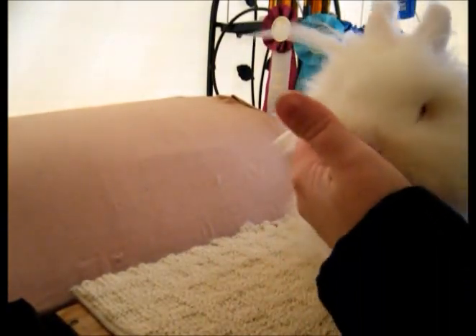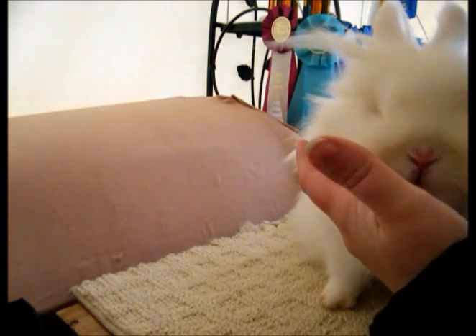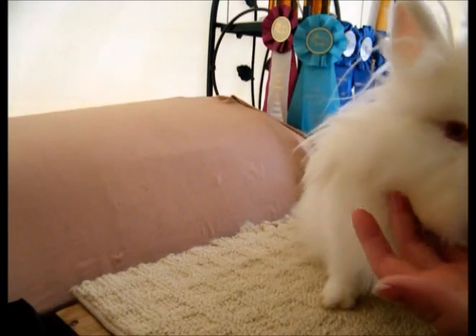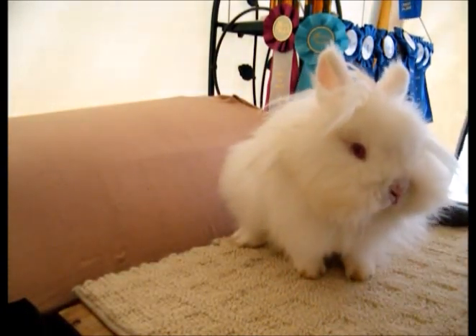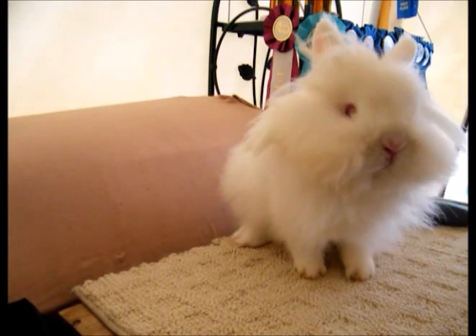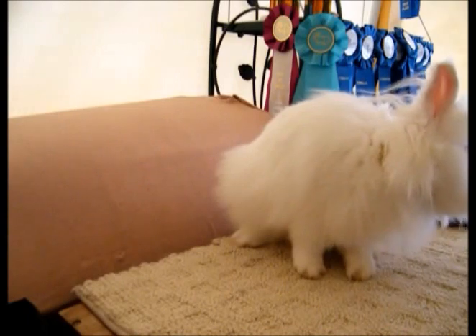I'll do her nails in a day or so. Today I just want to get them all groomed up and get their manes clean with no hay or anything in them. We're supposed to have a really cold night again tonight, so I'm going to have to be more diligent over the next few days of keeping the hay out of their manes. Give me a minute and I'll get another one out.